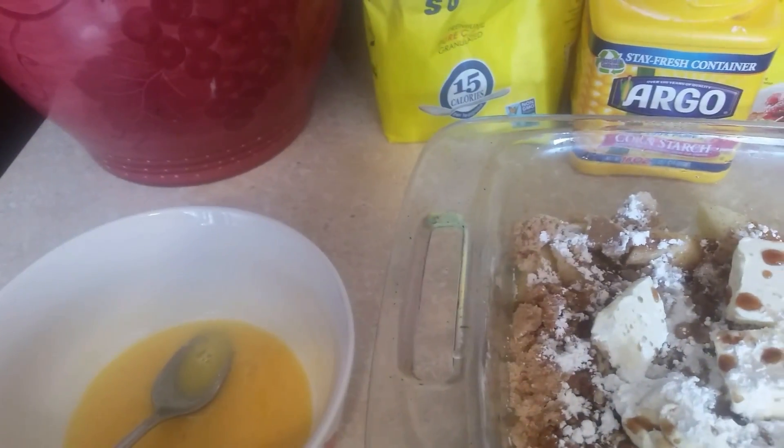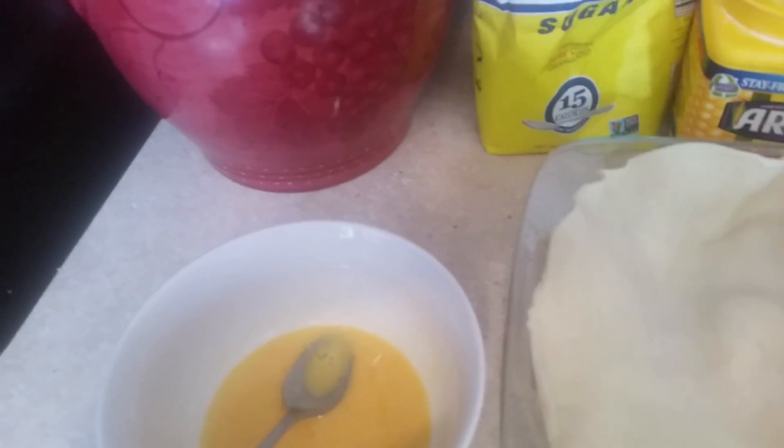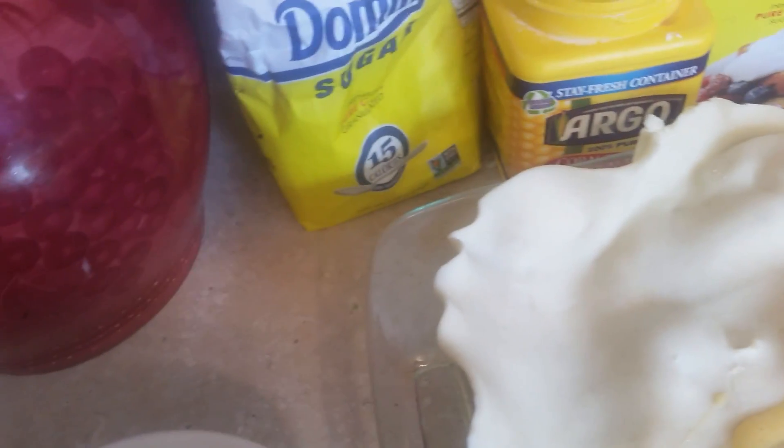What we're going to do now is put our crust on top, like this. Take your time and lay it on like you would a crust. Then you're going to put some egg yolk on the pie — use your fingers to spread it all over the crust, on the sides and everything, so it can turn out golden brown.